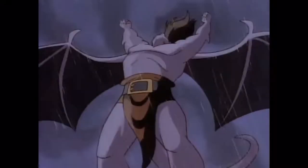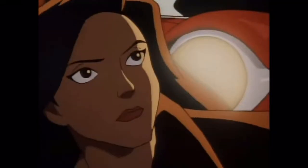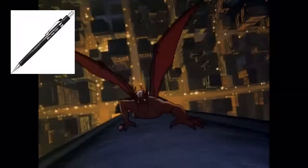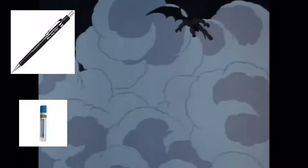I start with using a reference of whatever I'm intending to draw and define a pose I like. I usually use a mechanical pencil, as it's my favorite, to sketch and define details with blue lead at 0.5 millimeters.